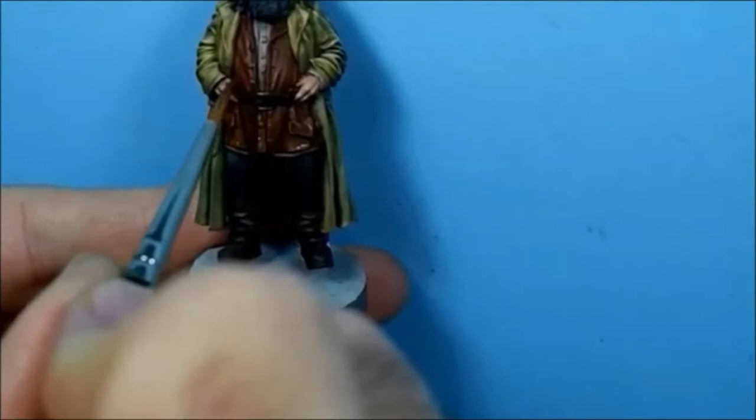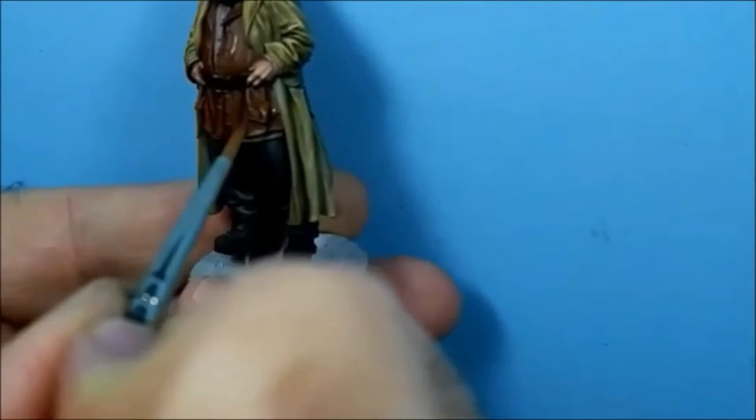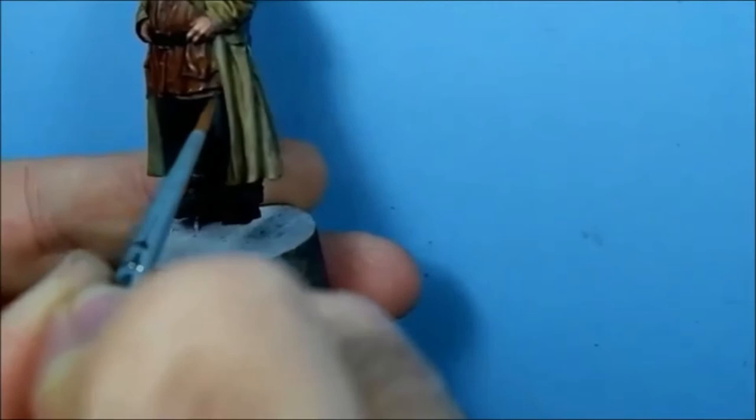What we're going to do is build up the highlights on these raised parts and leave the top area in shadow. It'll take a couple of coats to pick it out.